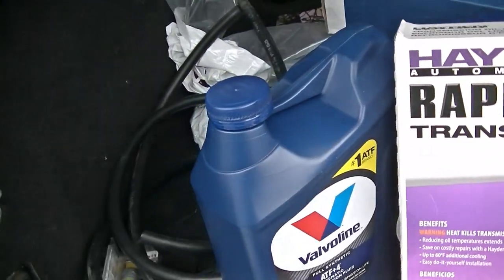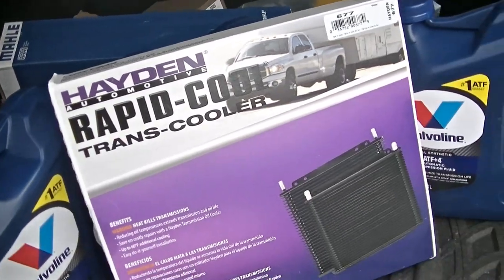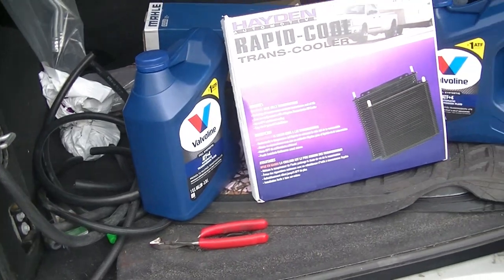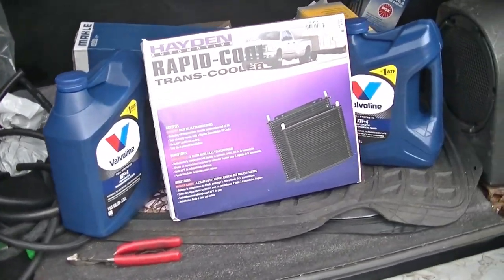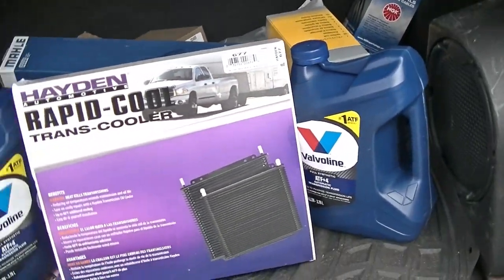With that being said, I thought to myself, if I'm going to have the lines disconnected, I may as well get some transmission fluid and, in essence, do a transmission flush. We'll put some hoses on the end of the cooler lines, start the Jeep, let it pump some fluid out, put some in, and we'll keep doing that until we get some clear fluid.